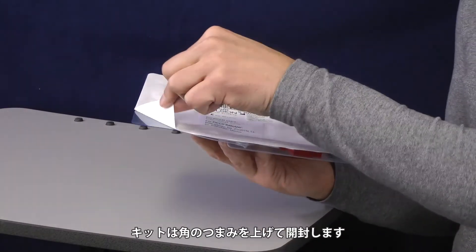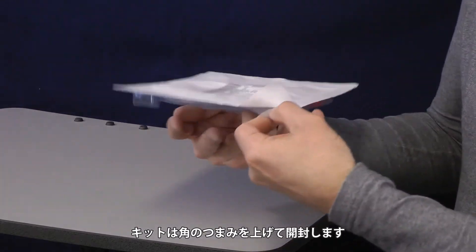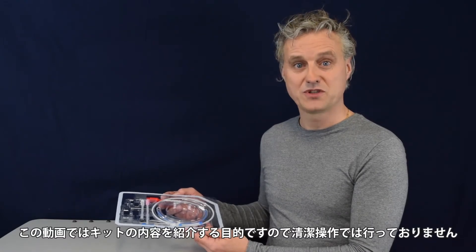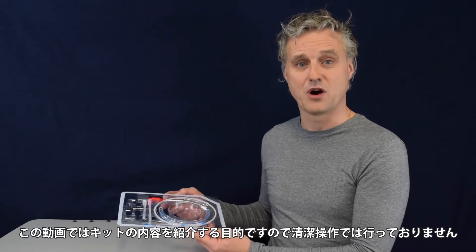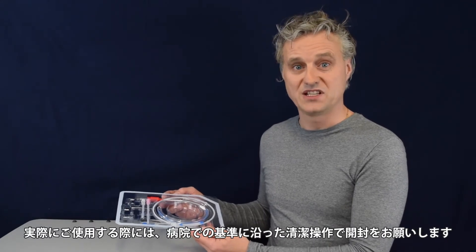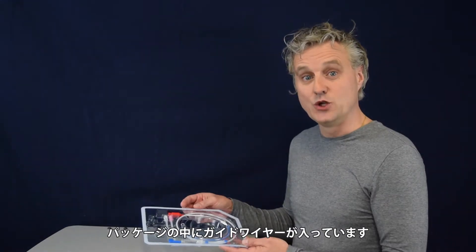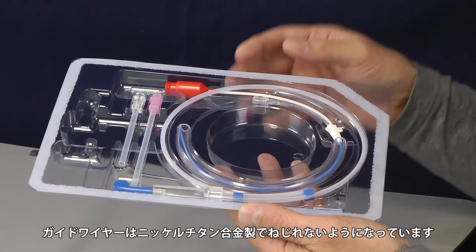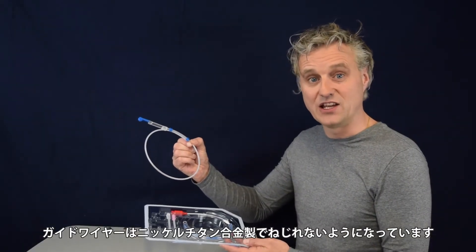Just hold the lip over here and pull it off — or do it this way. Please note that the purpose of this demonstration is only to show you what's inside of this box. The physician can only perform this in a sterile environment. Inside the package you can find a guide wire. This guide wire is a nitinol guide wire, which does not kink when inserting and using it.